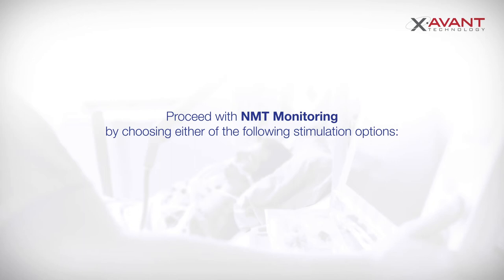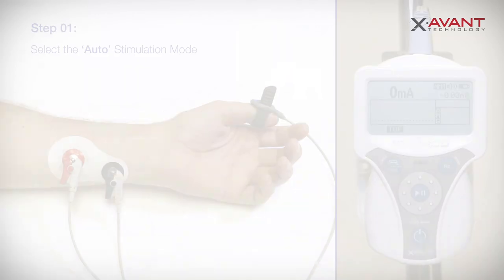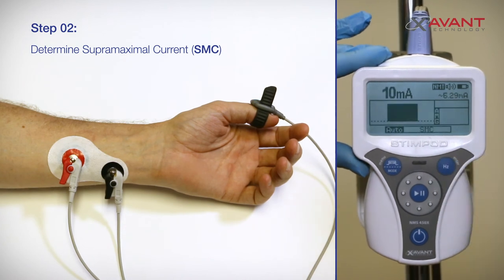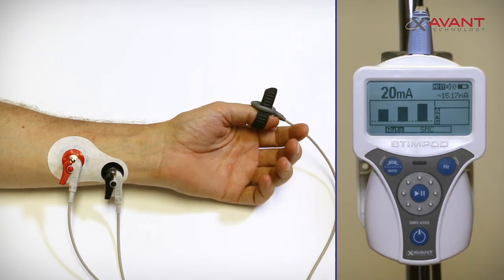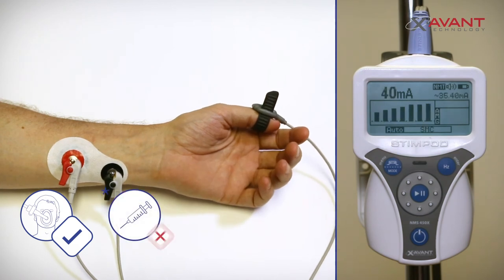You can now proceed with NMT monitoring by choosing either of the following stimulation options. Option A: Auto Mode. Use the Mode button to change the stimulation mode to Auto Mode. Press the Enter key to initiate the supermaximal current. It is very important to make sure that your patient is anesthetized at this point, but not relaxed yet.